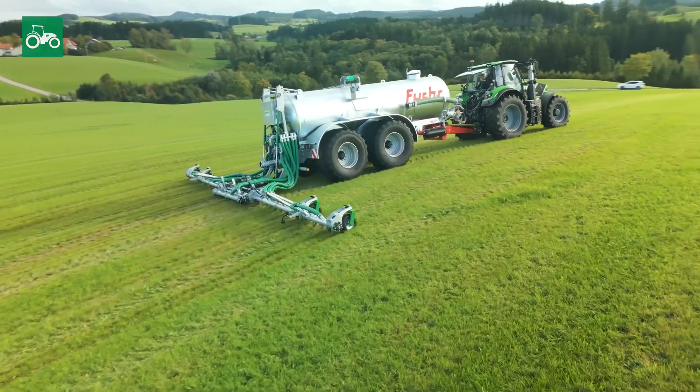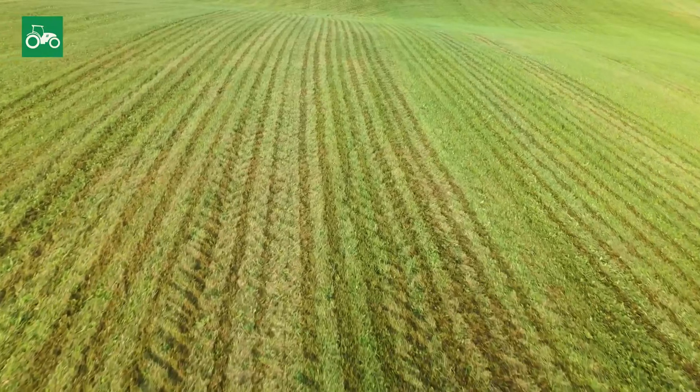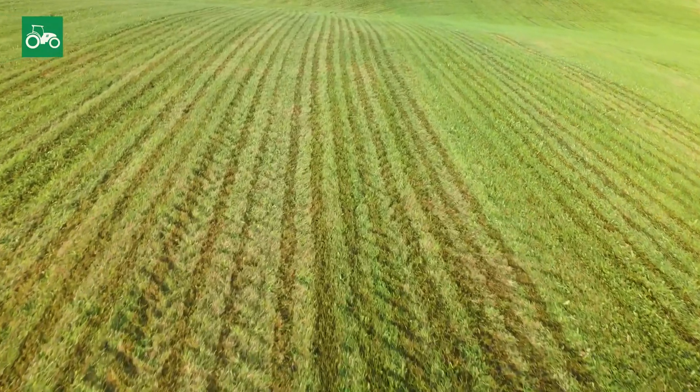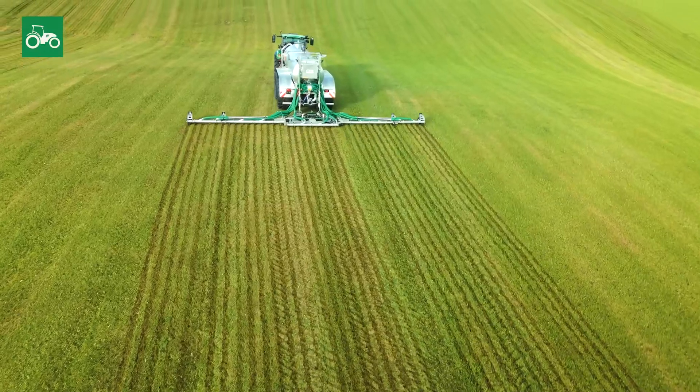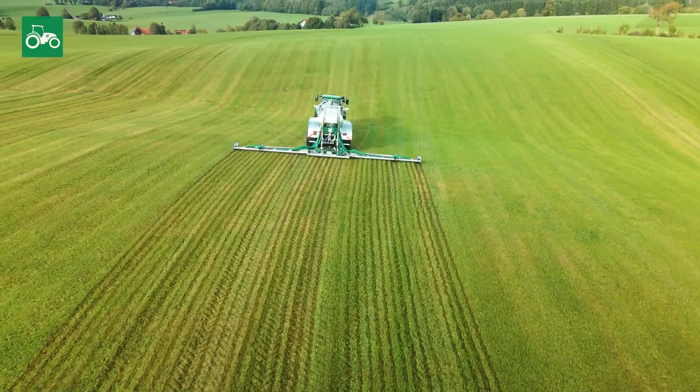We operate a traditional dairy farm in the Algar region, a 45-hectare grassland area. The main arguments for the VHE pipe distributor were that it doesn't have a slurry brush and provides a wider spread on the grassland. The easy handling and control as well as the good value for money.